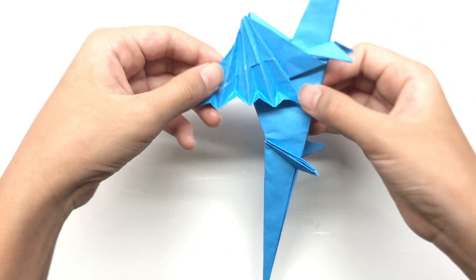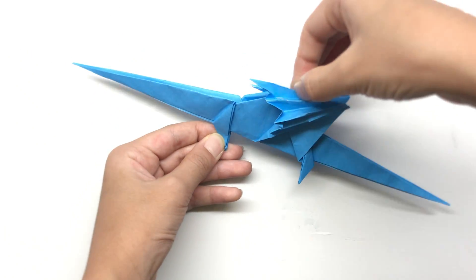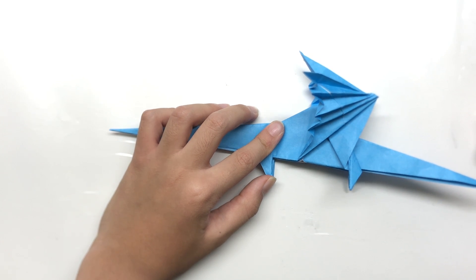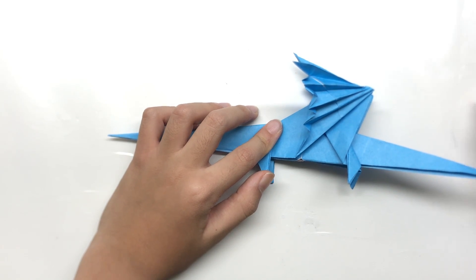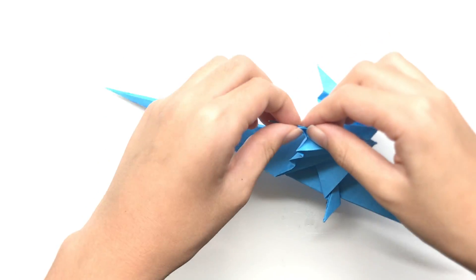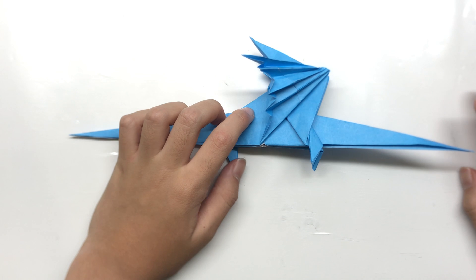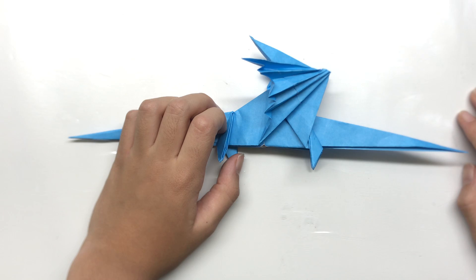Pretty nice! If you made it to this point, well done, because this tutorial is complicated and I'm really tired too. Anyway, I'll just continue the tutorial — it's for you guys. Now the wings are finished, it's time to make the head and the tail as well.